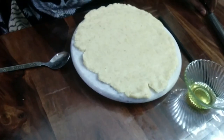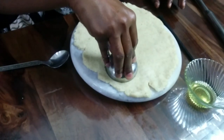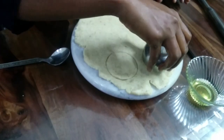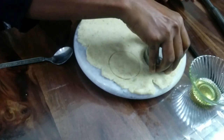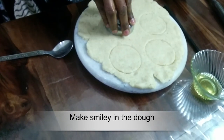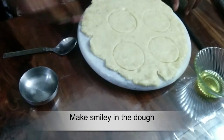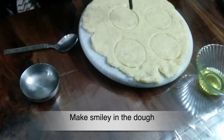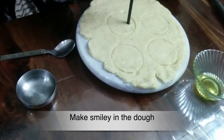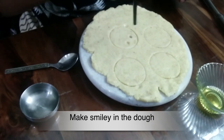Now it's time for step 3 — making the base in the shape of a burger. Using a chopstick and a spoon, I draw a smiley face.